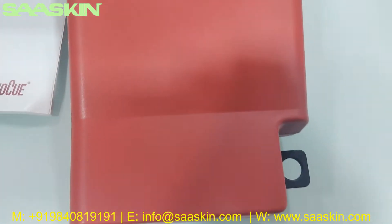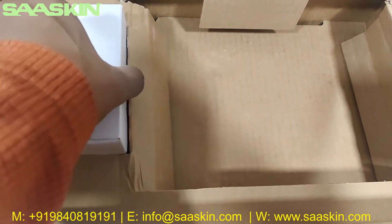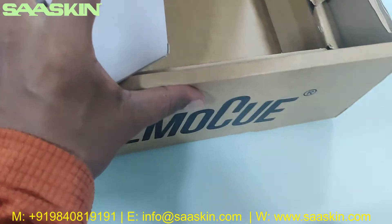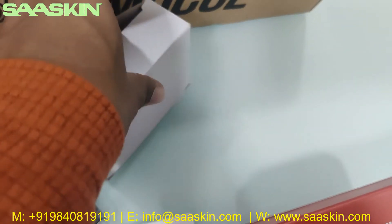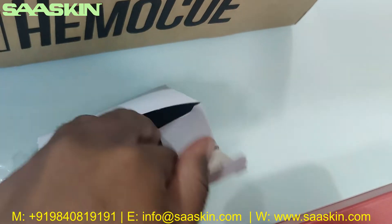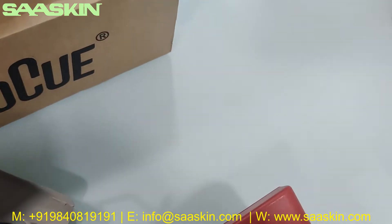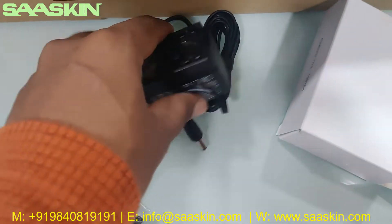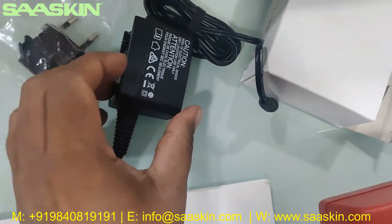There is a reader point on the device. Inside the box, you also have an adapter with a plug. Additionally, there is a power adapter and a power adapter cable.